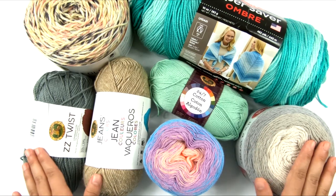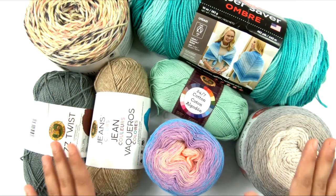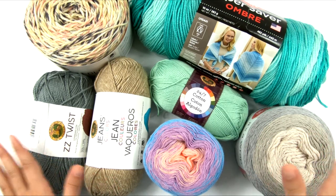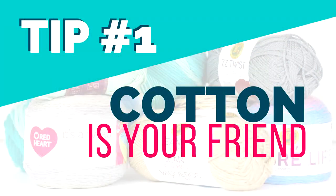So let's get into these seven tips, and then I will walk you through all of the yarns that I have on the table here and show you why I think all of these would be a good idea for certain types of summer projects.